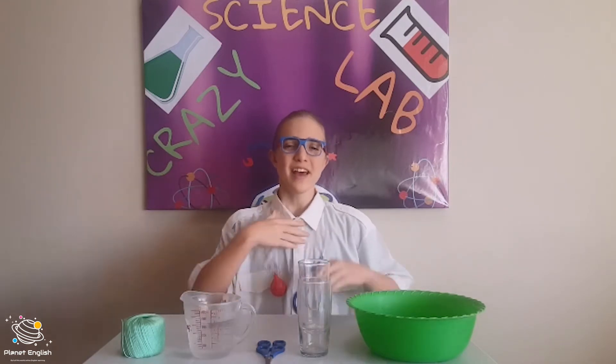Hello everybody and welcome back to the Crazy Science Lab. My name is Dr. Eskjom and today I'll be making water flow down a string. What you will need for this experiment is a bowl, two glasses, a pair of scissors, some water, and some string.